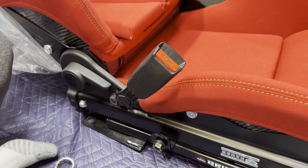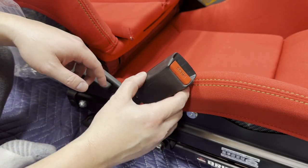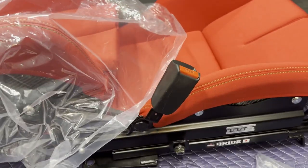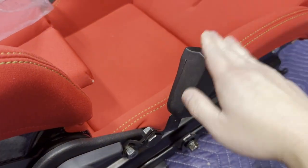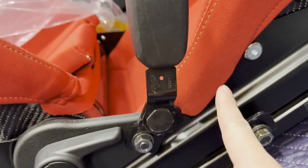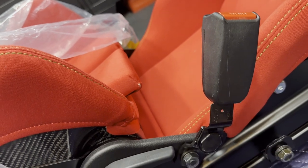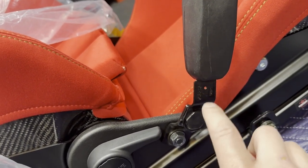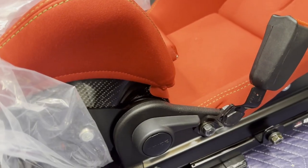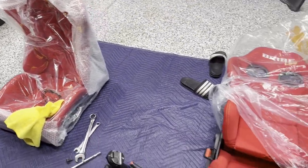Tighten both sides up nicely. One bracket is slightly angled — ideally you want it straight so there's no sudden slack if the belt gets tensioned in an accident, but it's not too severely angled so it should be okay. The driver's seat is done; just repeat the same process for the passenger seat.